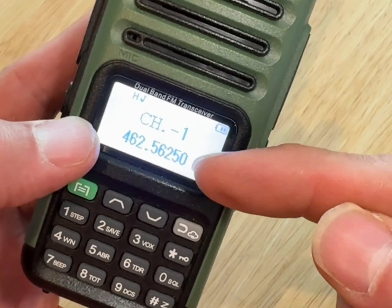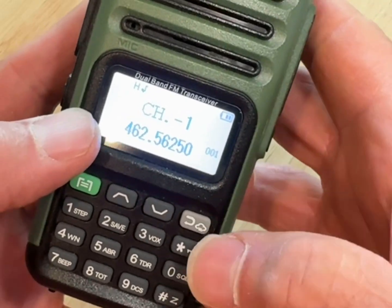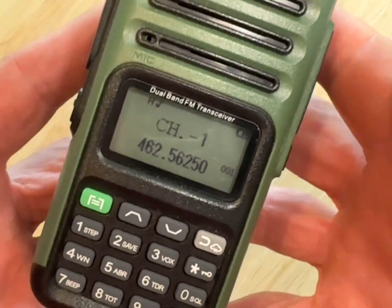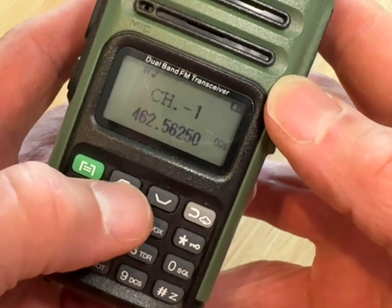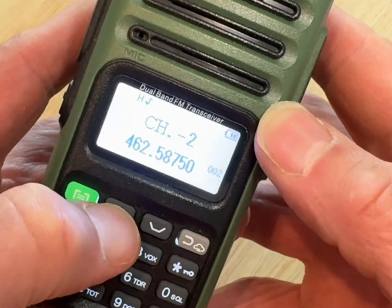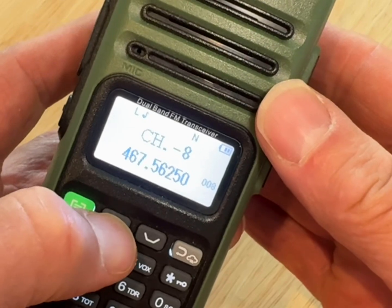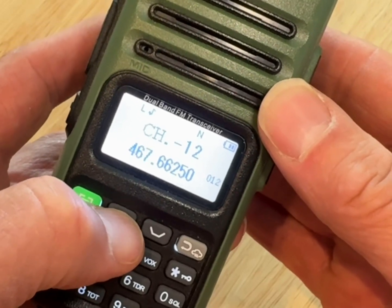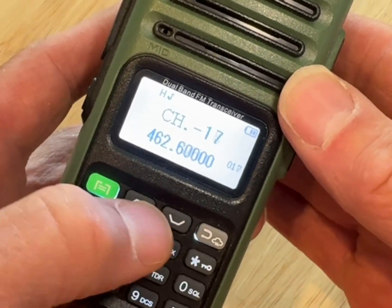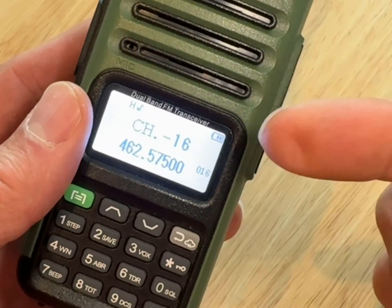Now you're back to the main screen with just one channel showing, plus the frequency. The Desert Hills Ward channel on GMRS is channel 16. To get to channel 16, just cycle through the channels with the up and down buttons. We'll go up to channel 16 — it takes a little bit, but we'll get there. Oops, too far — we'll go back down.